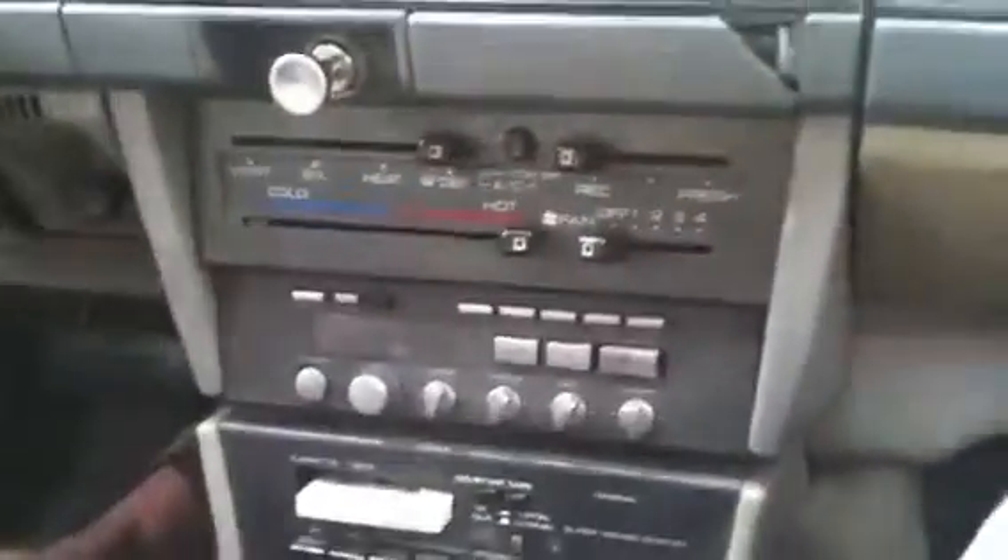So anyway, good car — it has AC. I believe the green light comes on when you turn the AC on, but it's winter so that's why we're not running it.